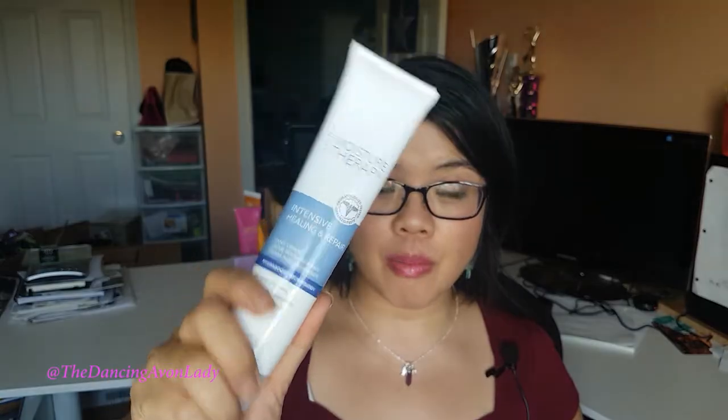I've been having really, really dry skin lately, especially my hands. I think it's because of the change in the weather and also the fact that I've been washing my hands a lot. I've been using our Moisture Therapy Intensive Healing and Repair Cream, but this one is unscented, which is normally fine because I do have a bit of a scent sensitivity — not a scent allergy, just more of a sensitivity. Certain scents kind of trigger a little tickle in my throat.